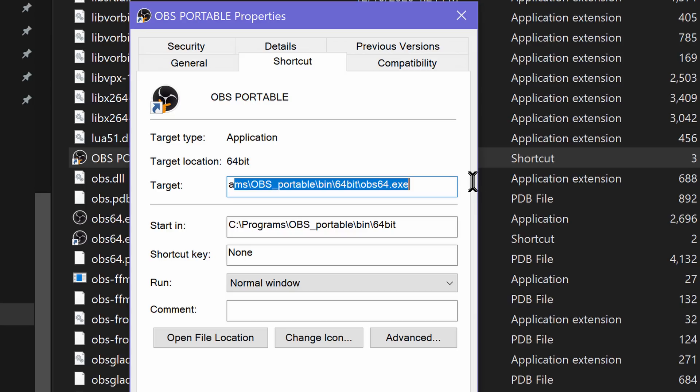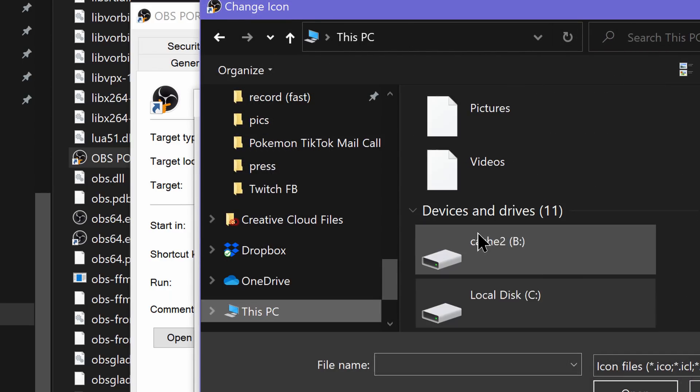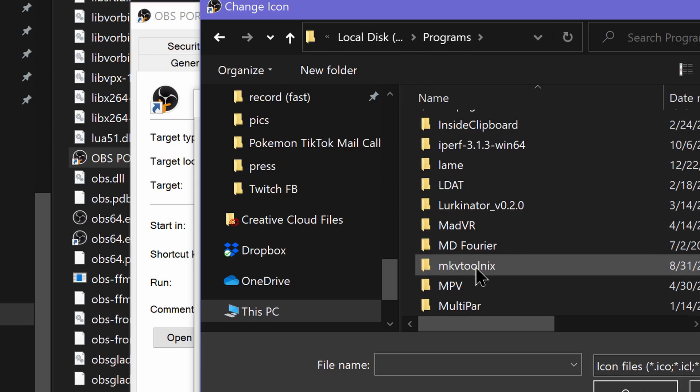Keep in mind that plugins will also need to be installed to this portable instance as well, and you'll need to set up new profiles and scene collections for it. So if you have any plugins, you'll have to copy over the data and OBS plugins folders to this portable instance too.